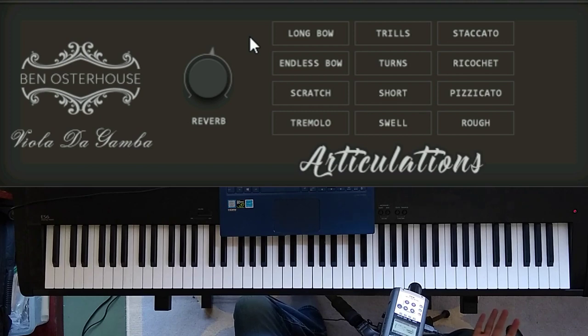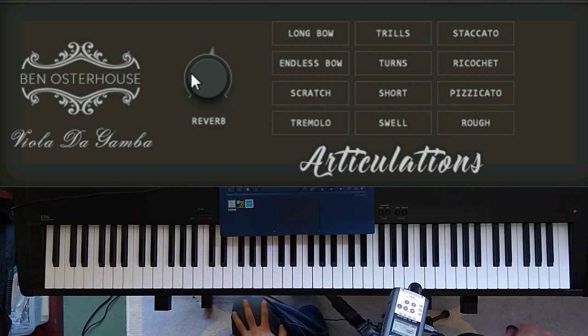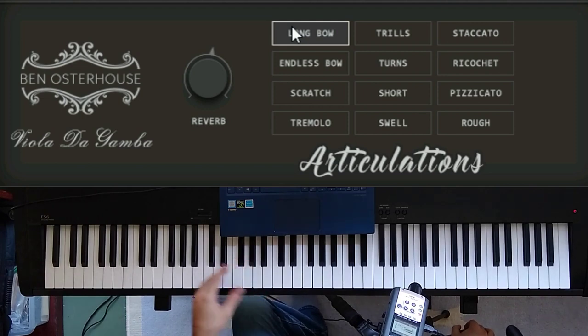After experimenting and playing around a lot with the gamba, I decided what I wanted to record, and ended up splitting that up into two NKIs. The first NKI, which we're looking at here, is a collection of articulations that I liked. First off here we have a pretty standard sustained articulation.